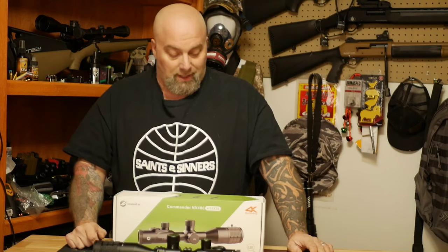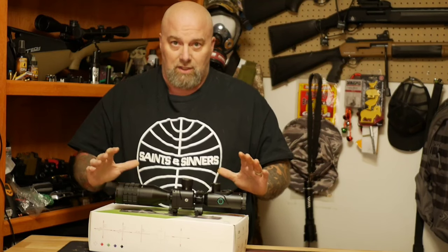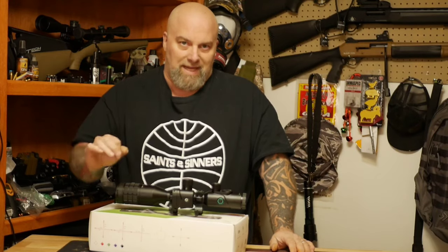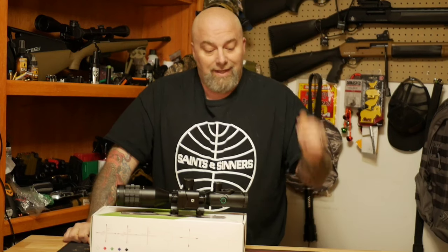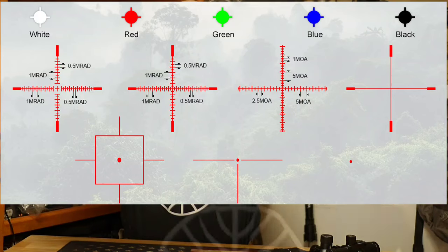For under $700 configured with the IR light and laser rangefinder, this thing is absolutely amazing. I'm not joking — I don't fluff a lot. I have yet to have a single problem with this scope. It just works every single time, without the issues I've had with other companies.